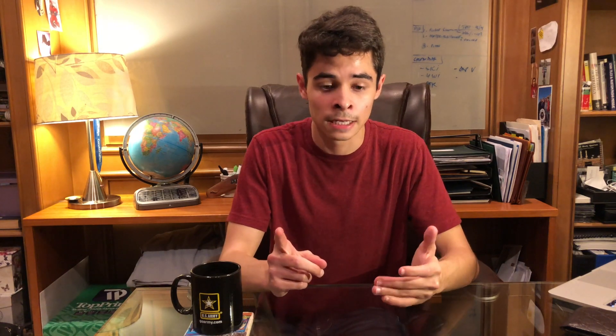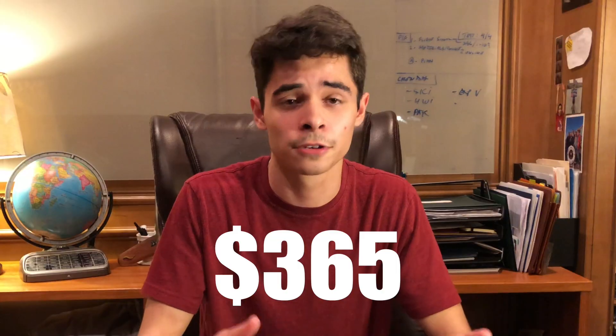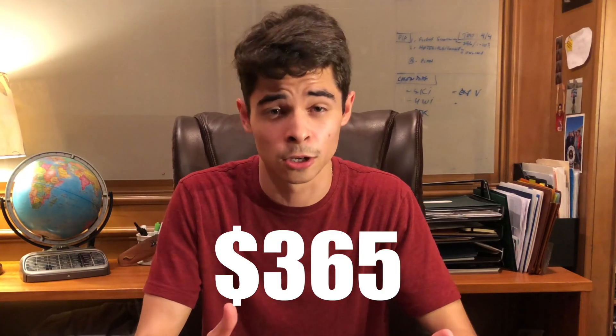Let's jump straight into the numbers. The first number is going to be an absolute minimum, assuming you already have a lot of the other stuff. The second number assumes you have nothing at all. So the first number is about $50 to start your tennis coaching business. And if you have zilch, zero — nothing at all — I would say about $365 to start your tennis coaching business.